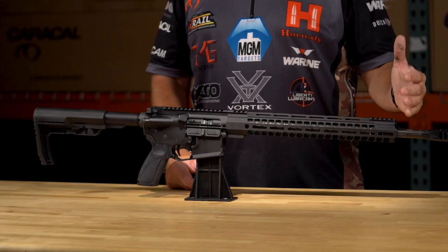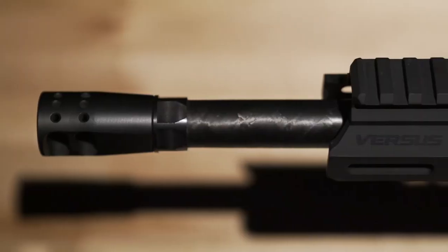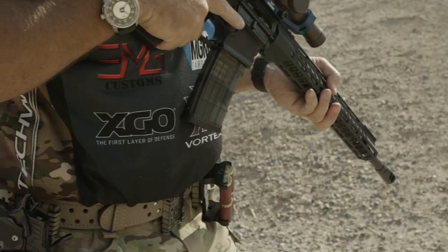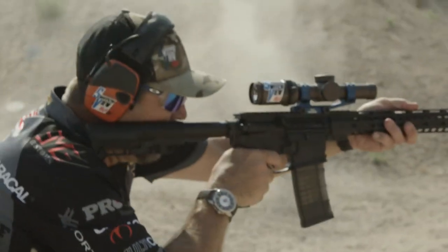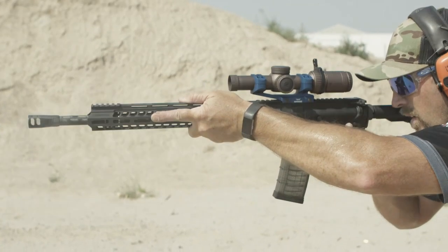The first thing that we decided was a good barrel, so we came up with a Proof Research carbon fiber-wrapped barrel. It's an 18-inch rifle length system. It gives a weight savings of 64% over steel barrels of similar contours. Another benefit to the carbon fiber-wrapped barrel is it helps aid in heat dissipation for cooler, longer-lasting barrels, as well as a reduction in point-of-impact shift during high-volume fire.